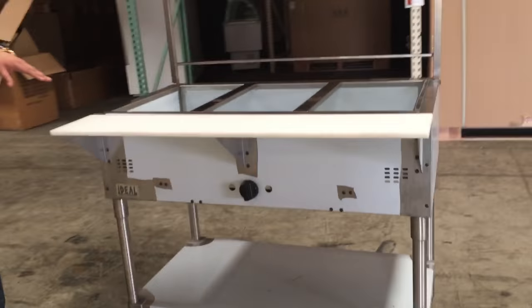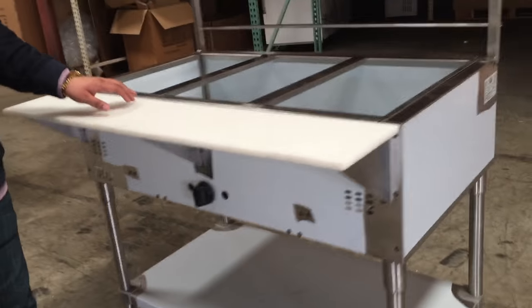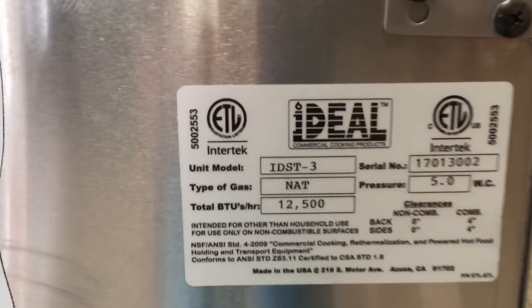Just to let you know, this unit is NSF ETL certified by the health department, so you can use it for commercial use in a restaurant and you should be fine.